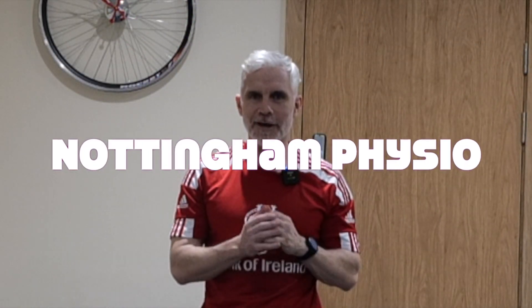Morning everybody, Johnny Wilson here, Nottingham Physio, looking forward to another 30 minutes of fun-filled, action-packed, total body conditioning class based on the science of health and longevity. It's especially good for those who are over the age of 40 and want to improve their strength, mobility, stability, and cardiovascular fitness — effectively going to help you with your health span and your lifespan.